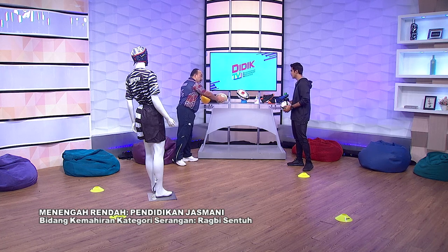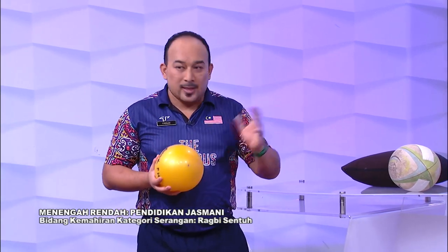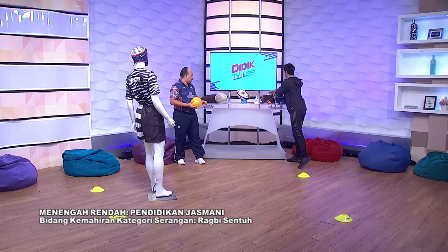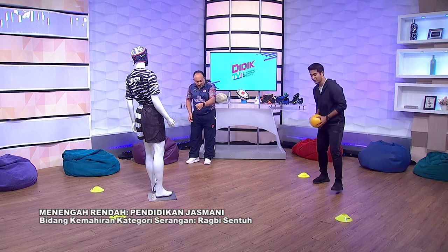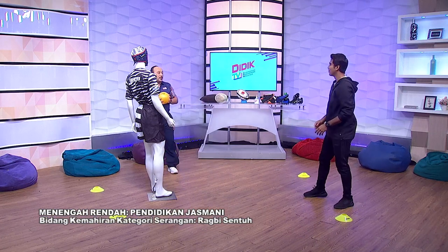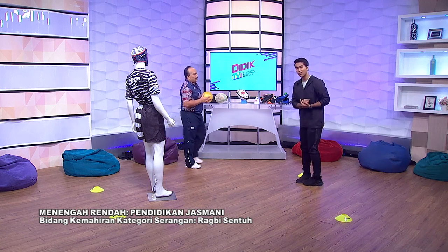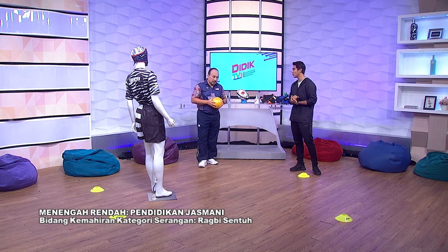Kalau kat rumah tak ada bola rugby, kita boleh pakai bola kecil. Kita buat benda yang sama je, Mohsin — pakai bola ni, passing. Mohsin ke depan, saya ke depan, dan lepas ke saya balik. Nampak? Boleh je main. Pakai bola apa pun boleh — bola yang bulat pun boleh juga. Yang penting, konsep permainan dan cara permainan tu kena betul.